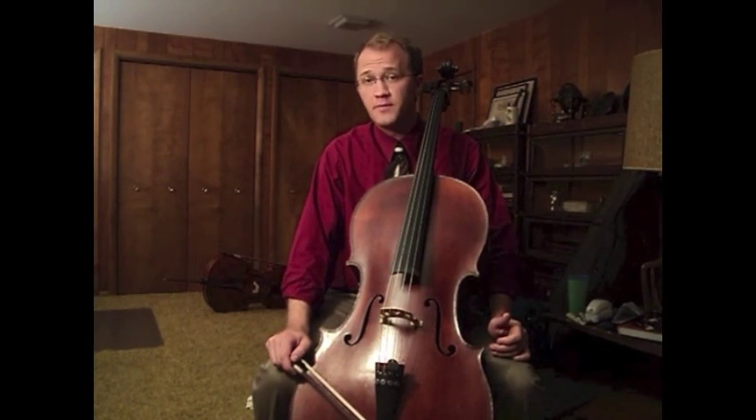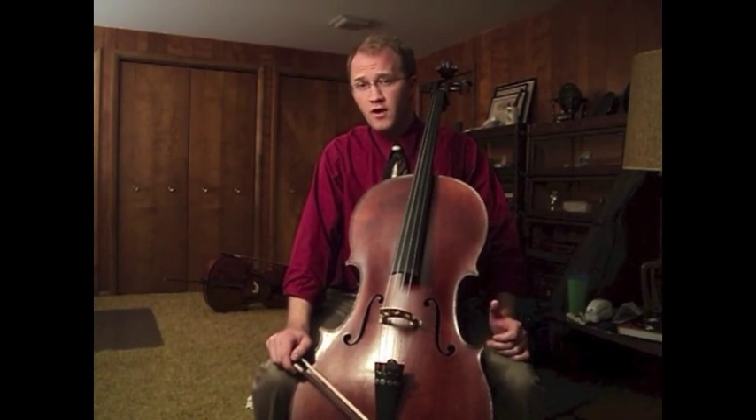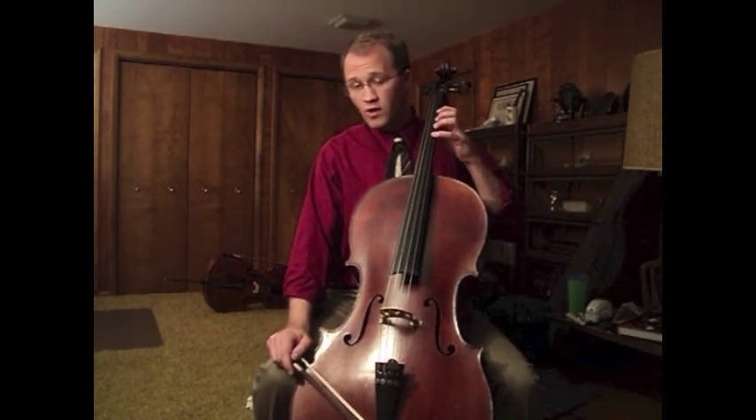Now with a little bit of vibrato, that well-established healthy sound can be even more expressive.